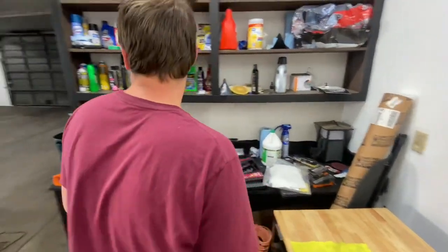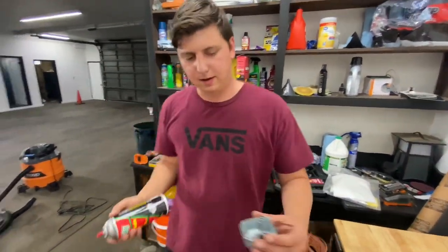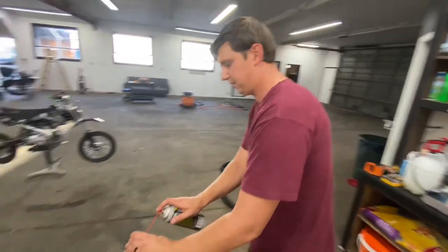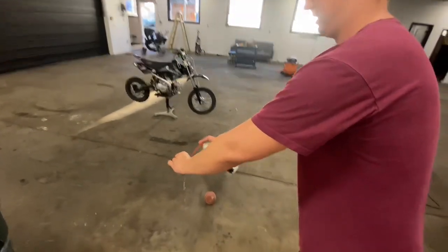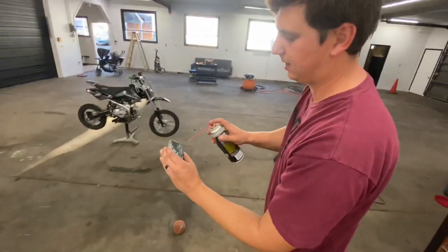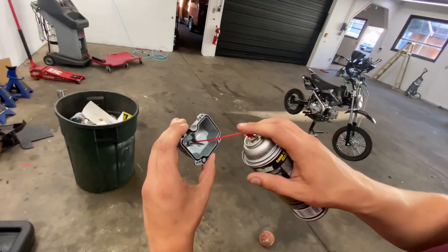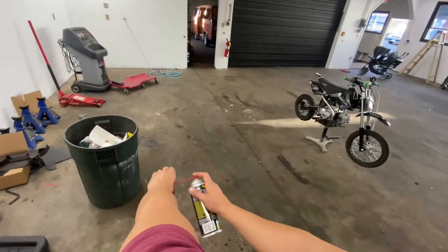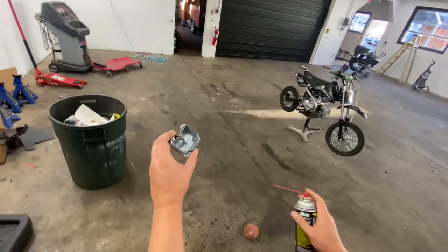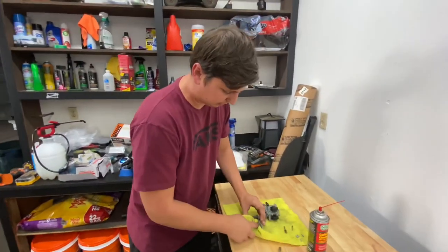What I like to do is get a little bit of carb choke cleaner, walk away from where you're working, give it a nice little spray down — try not to get any in your face — and then just rinse it out. A lot of times that'll get everything out. If you're still having an issue, I'll look away and spray it in there with a little bit of pressure, and that should rinse it out and make it nice and clean again. You're going to want to do this step with a lot of the parts on the carburetor.